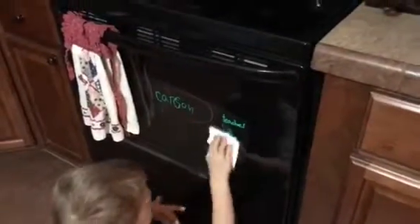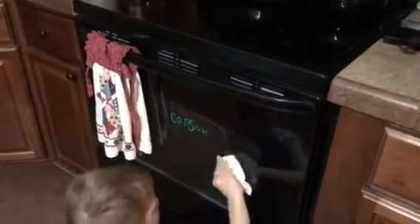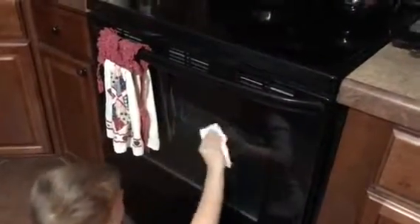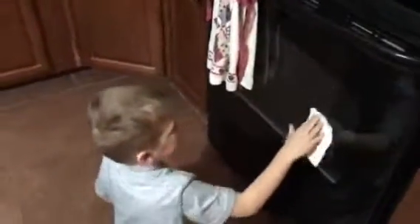Go ahead and show how quickly it cleans up. It's still a little damp — if it's really dry it comes right off. But see, that just wipes right off, no problem. He's not even using water on it. There we go, all cleaned off. It doesn't stain, and if you look at it, it doesn't even look wet.